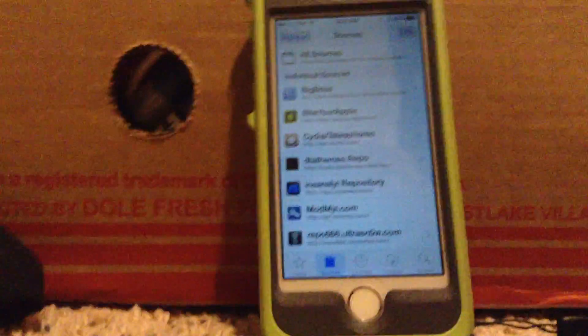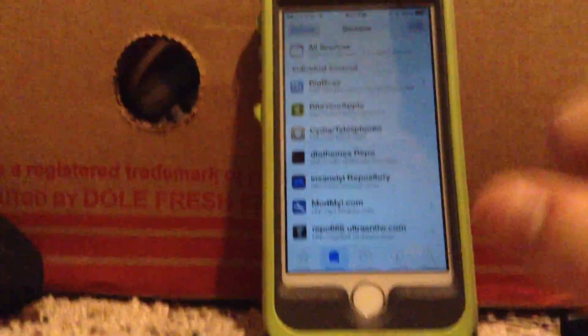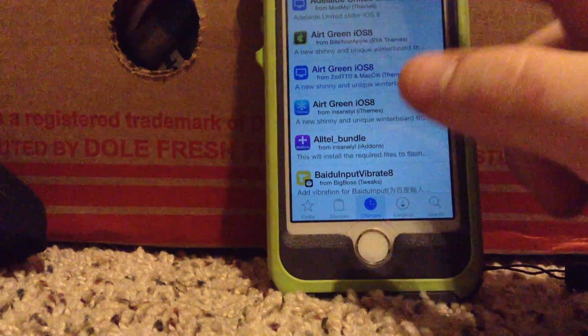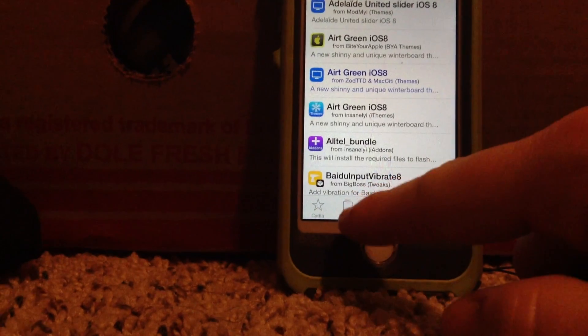And once you add that, your device will either respring or just reboot — I don't really know, it'll just do whatever it does, just let it go. This is why I love iOS 6. There we go, that looks better.